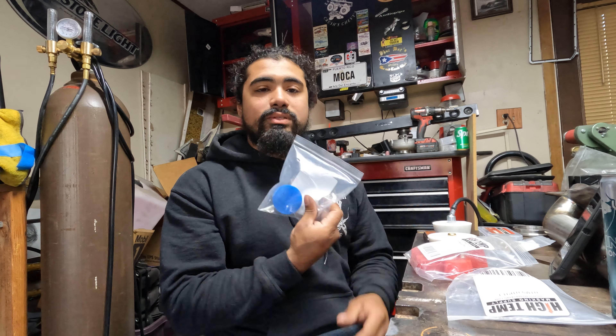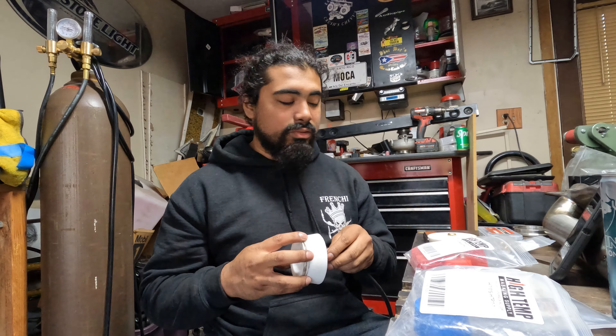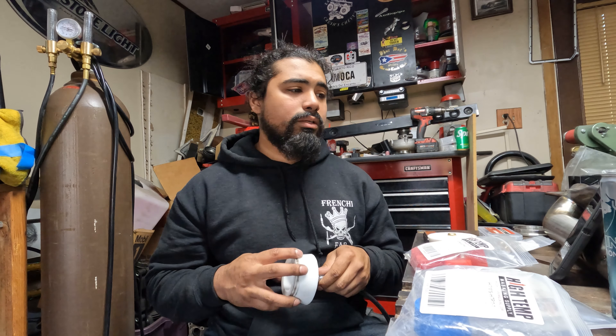The best thing to do is to have a purge block, silicone bung, or whatever they call these things. The only thing is, like I said, these are very expensive. For a whole kit of these from a name brand company I believe I've seen it online...